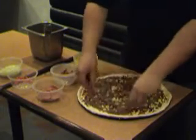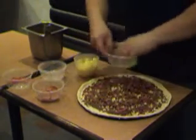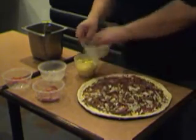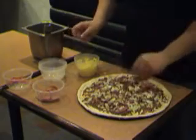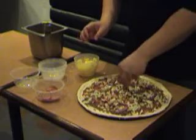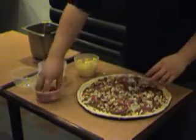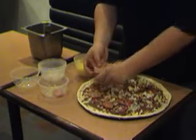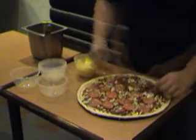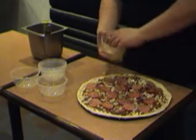then chopped onions and pepperoni. We will finally finish it up by pouring all the rest of the cheese over it.